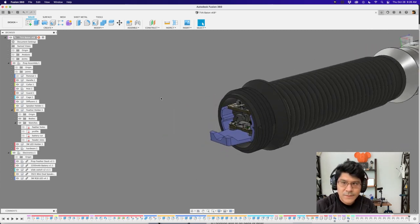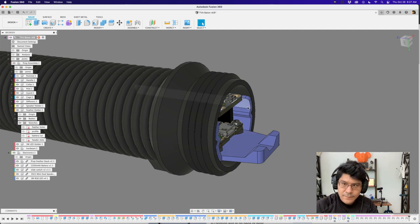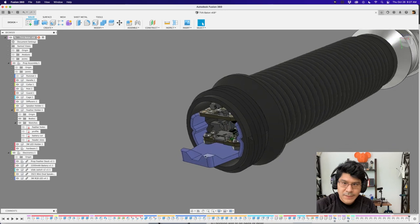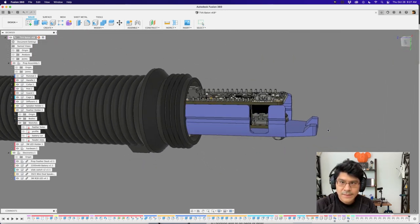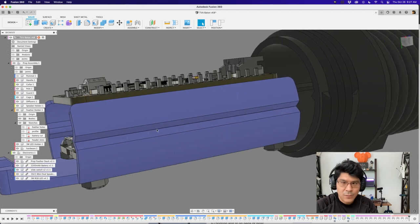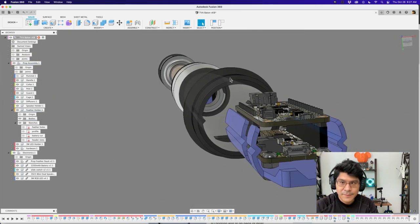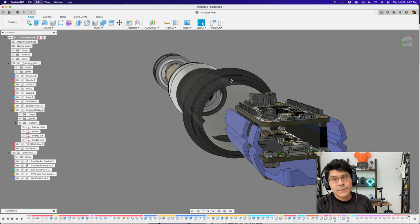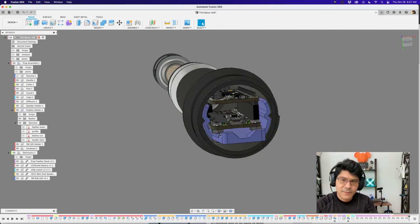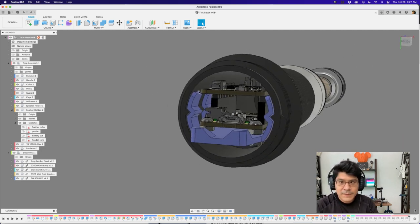Turning off the section analysis and deactivating the pommel, you can see the feather holder — the purple part. It has a built-in tab so you can pull it out of the handle. There's a railing on the handle with an accompanying nub that keeps the feather holder from rattling or rotating inside. That's really important if you plan to swing or even hit the prop — you want that geometry so the two parts aren't rotating freely inside.